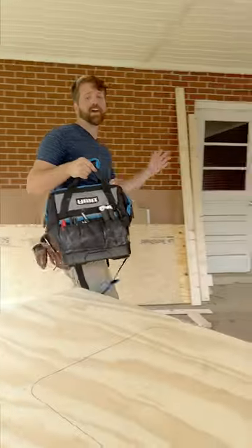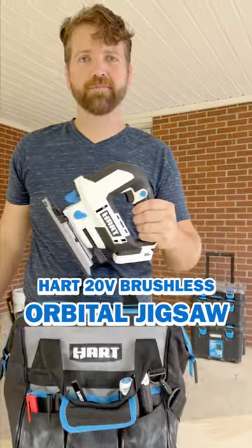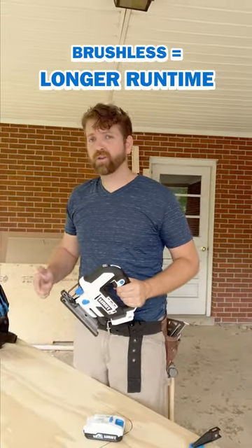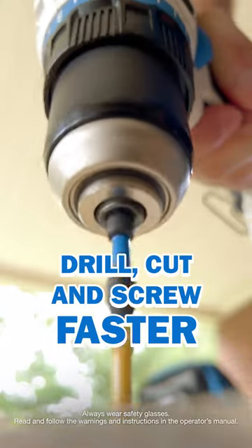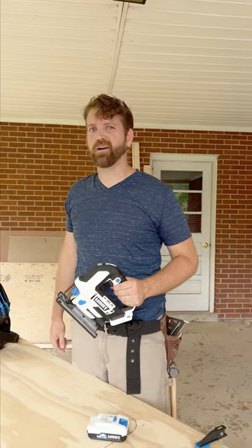All right, we're on the final stages of the house remodel here, and we're going to use the Hart brushless jigsaw to get us home. Brushless, all day, every day — more power, longer run time. Every drill, cut, and screw goes faster. That means you get done faster. That's what it's about.